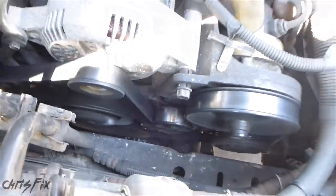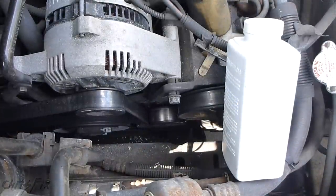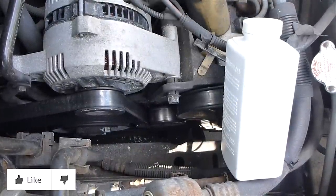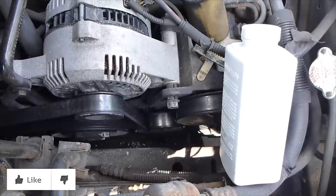So this is just a quick tip from Chris Fix. Hopefully this video is helpful and if it was give it a thumbs up. And remember this is just a temporary fix — there's a reason why your belt is making noise and you should try to address that reason.